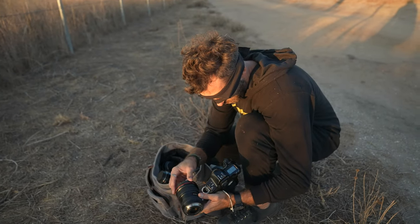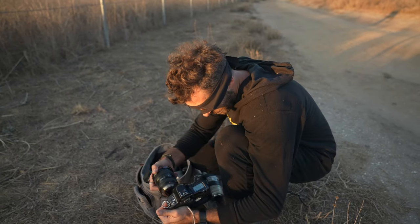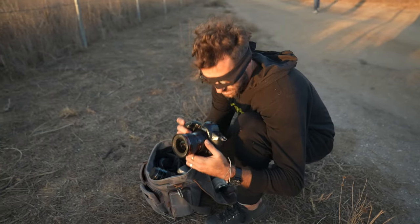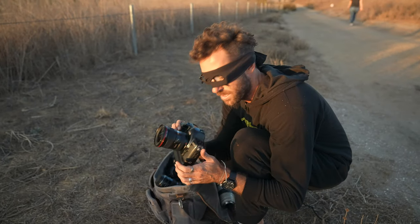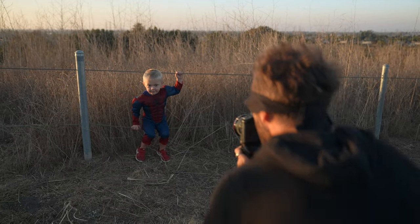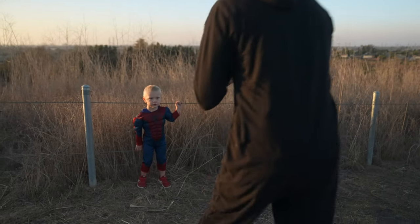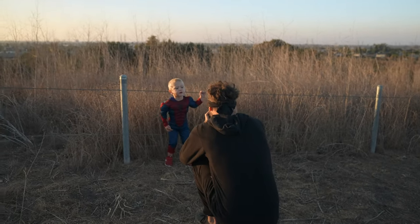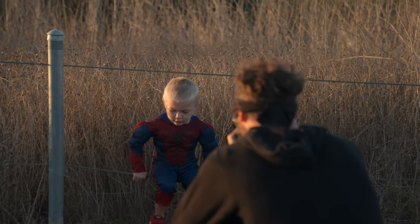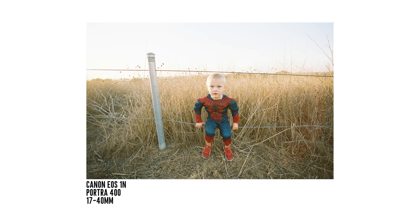This last lens we're going to play with is the 17 to 40, just to really show you what a really wide lens looks like. I'm going to shoot it mostly at the 17 range, because we were shooting the 50 and 35 before — you'll see how wide that is. I'm getting full body right here — look at me, stop still, perfect.